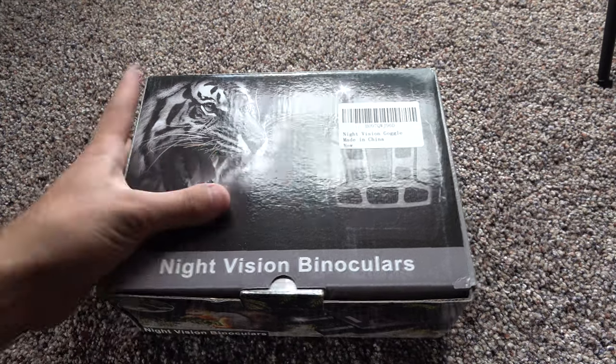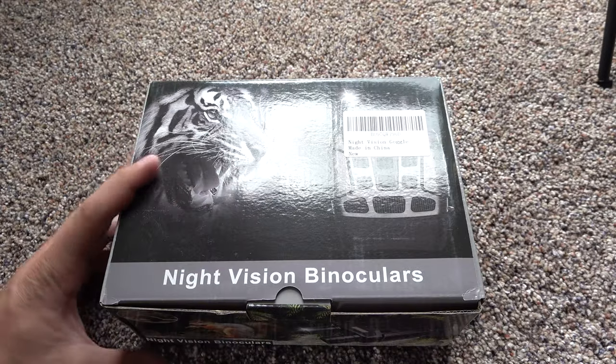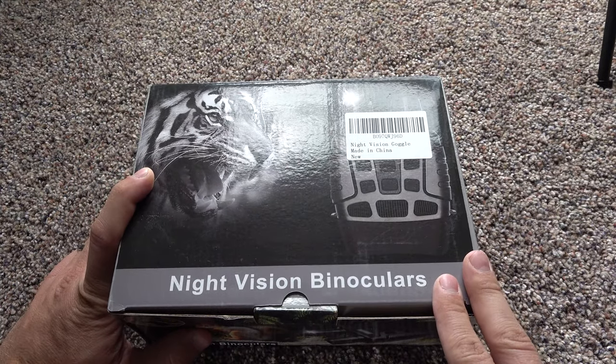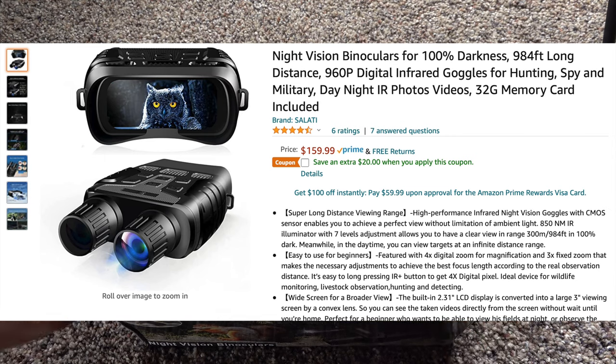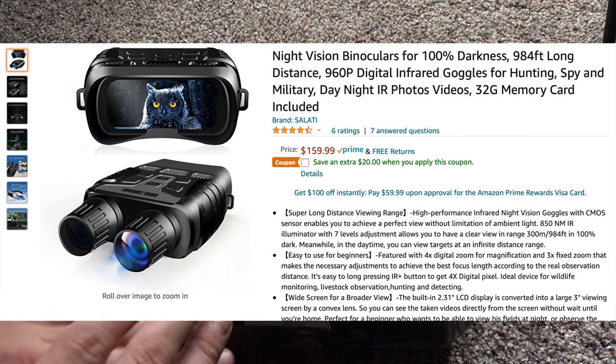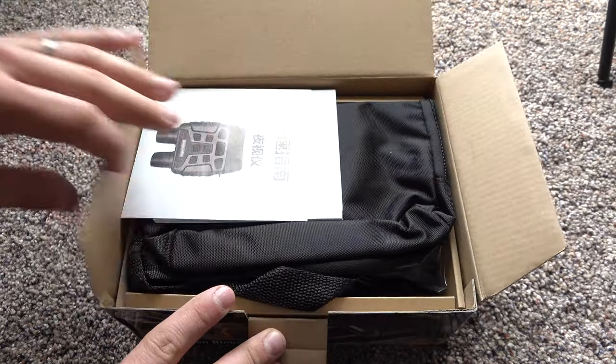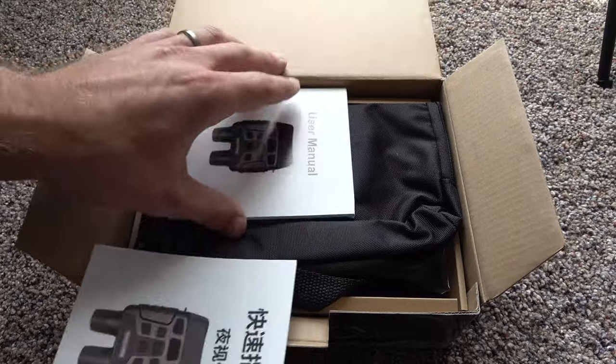Welcome back everybody. In this video we're going to be checking out these night vision binoculars off Amazon. You can get one of these on Amazon for $159.99. Let's go ahead and see what they're all about.